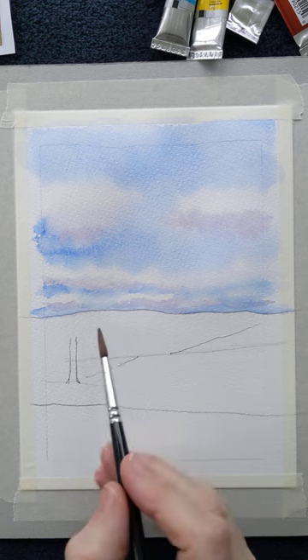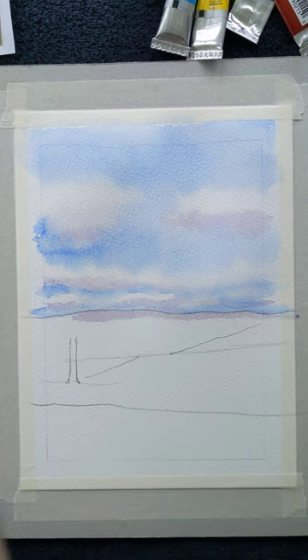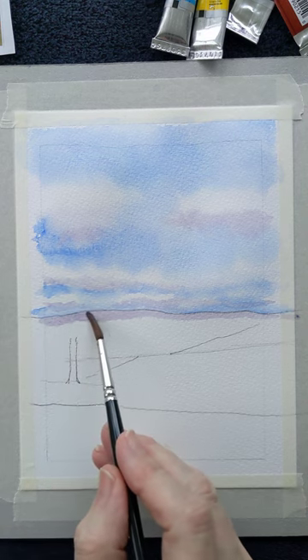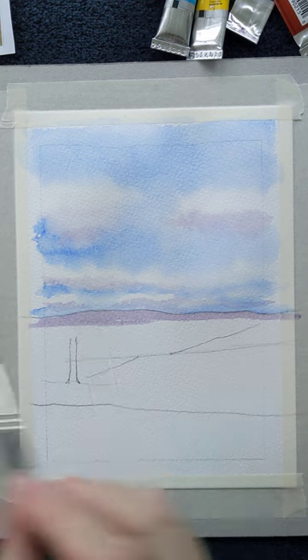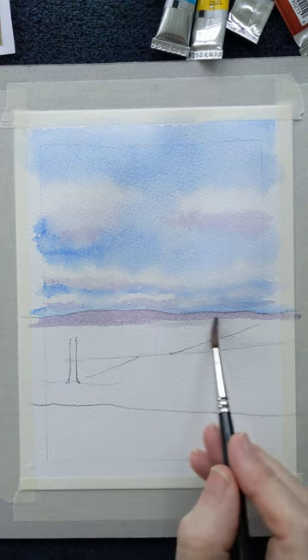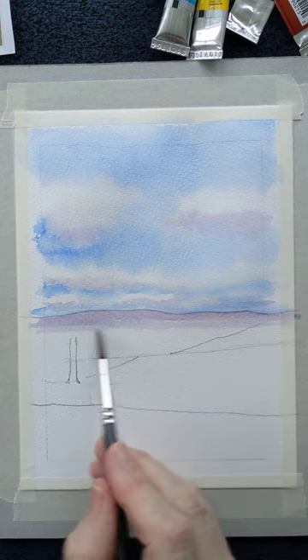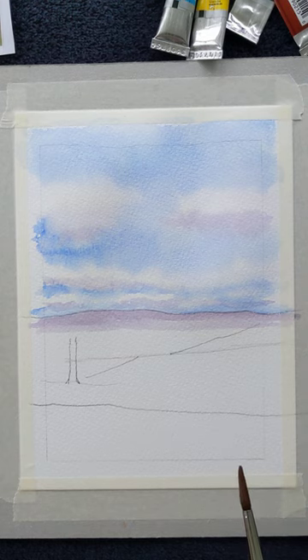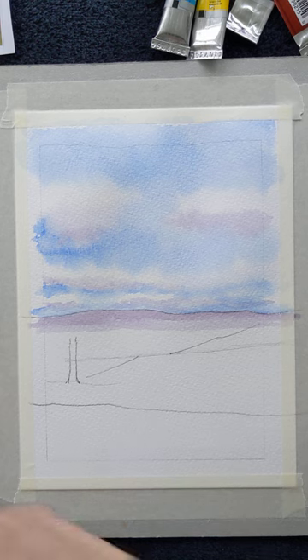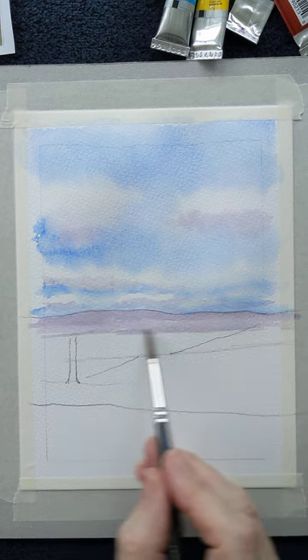I'm going to introduce some purple for the distant hills. You may be thinking: why purple? Why not green? Well, believe it or not, the area I'm painting now, which is coming out as a purple colour, will in fact appear blue. The blue spectrum of light shows most easily in our atmosphere, so the distance appears purplish blue. But when you actually get there, those hills — if not covered with heather — will be green, or yellow, or beige.